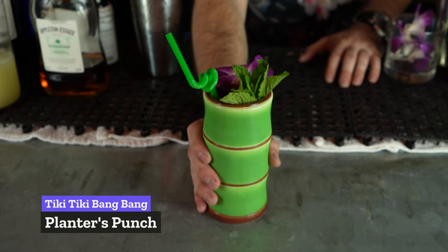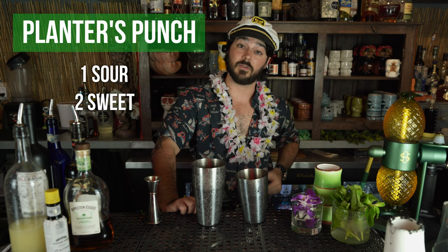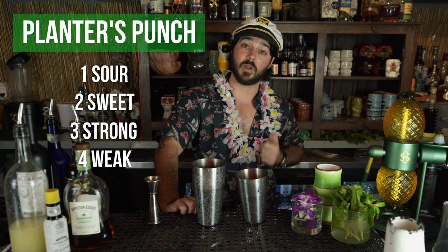Though it is a classic recipe, the planter's punch isn't so much a recipe as it is a formula. It's a very versatile formula that anyone can take and embellish upon on their own. The formula is very simple: one sour, two sweet, three strong, four weak. I'm going to demonstrate how we use this formula to make our house planter's punch.